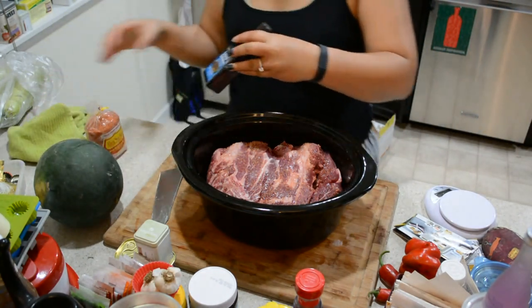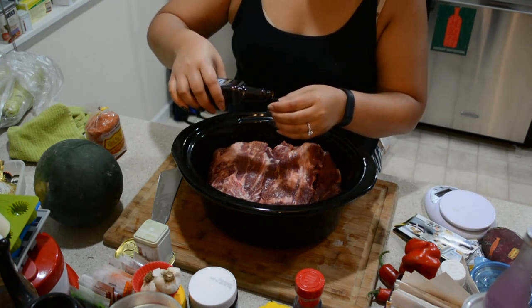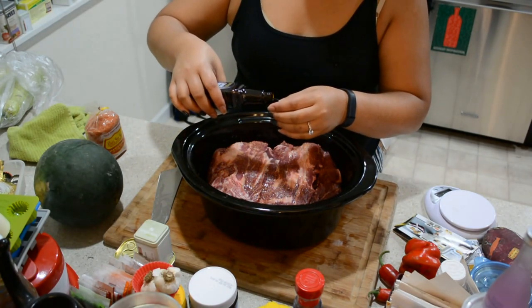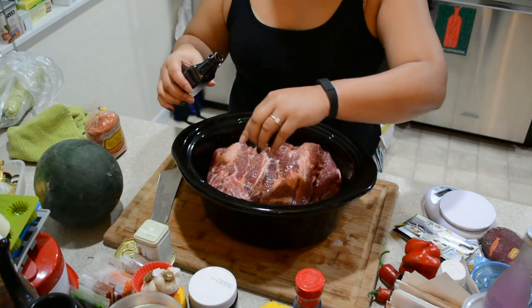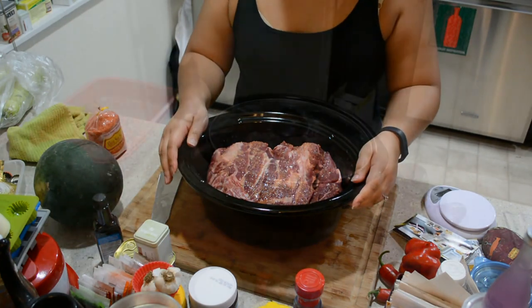Then with the liquid smoke, you just want to open it and pour about a capful, which is about a tablespoon. You can put a little bit more. What the liquid smoke does is give it that smoked smell and flavor when it's done cooking. Right now it's ready to go — I'm going to put it in the crock pot for eight hours.